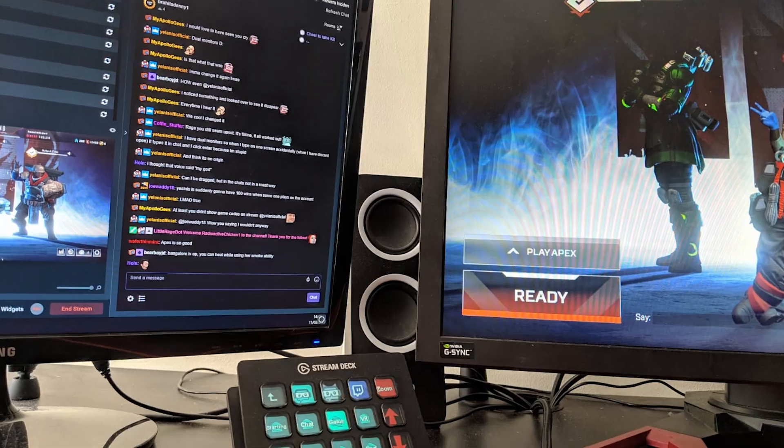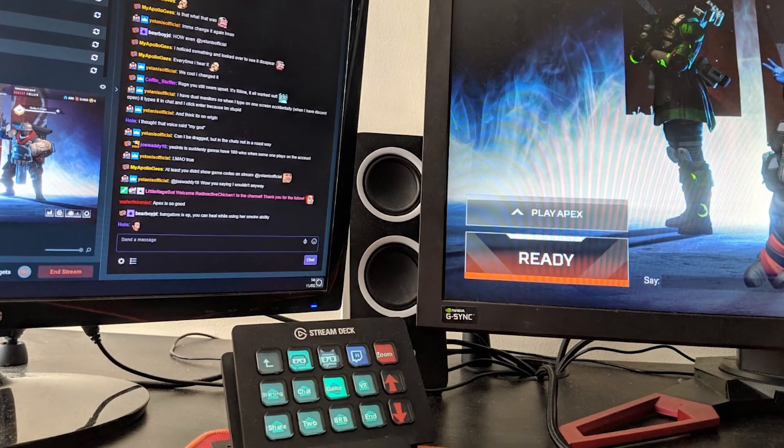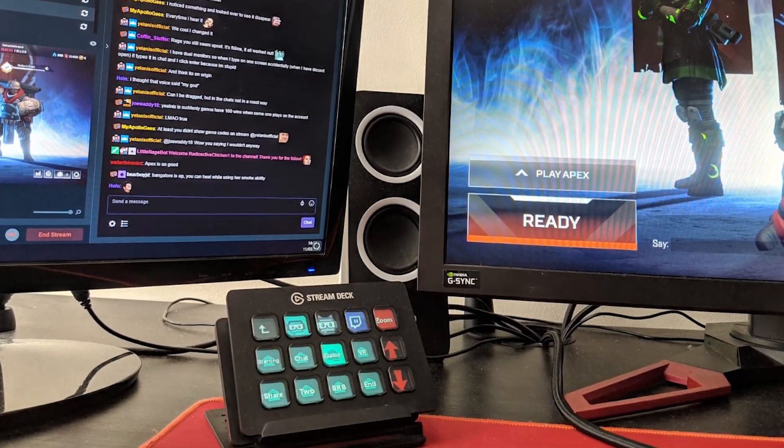However, when I do my VR streams, I move the Stream Deck closer to my standard position. The good thing is that it's extremely lightweight and portable, so you can pretty much move it wherever suits you and take it with you on your travels. As for connection, it's just a basic 1-meter USB cable, so you plug that into an available USB port on your PC and the drivers will begin installing.